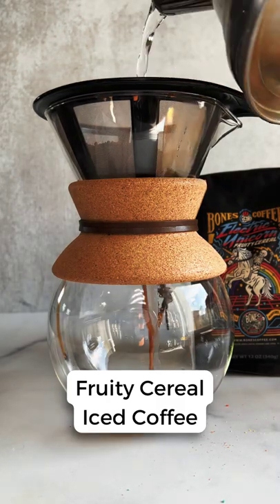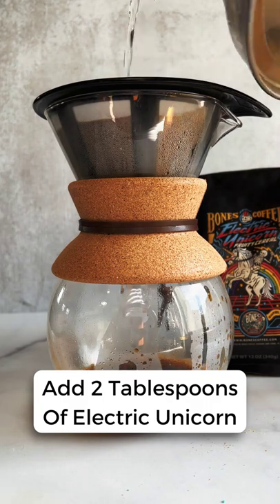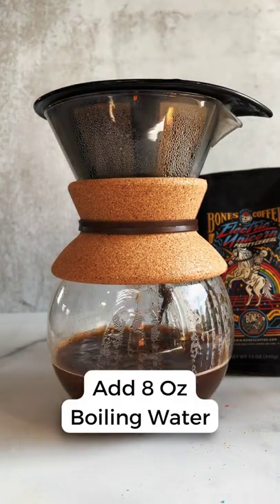Today we're gonna make fruity cereal iced coffee. Add two tablespoons of the electric unicorn coffee and eight ounces of boiling water to your drip coffee maker.